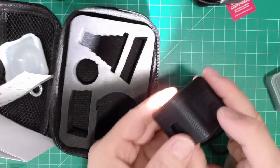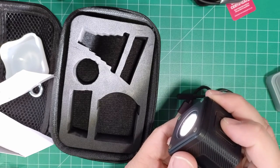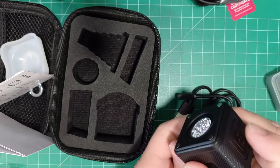So by pressing the button on the side it just cycles through the various brightness settings: 25, 50, 75, 100. If we hold it in it should turn off — and it does.